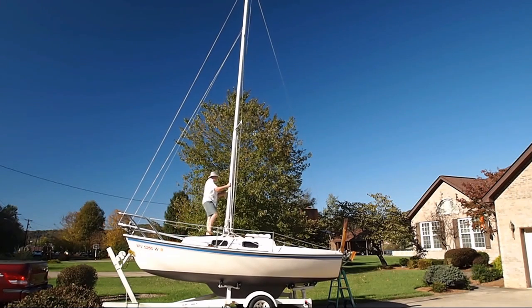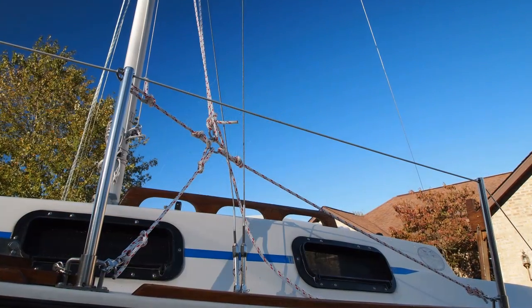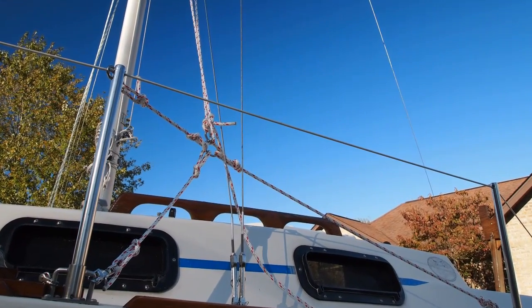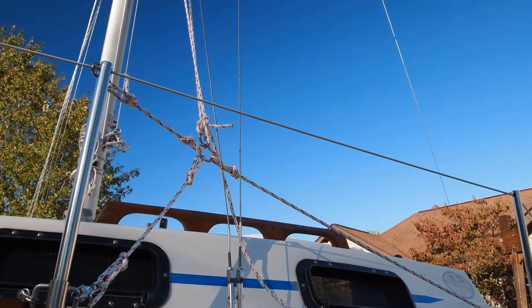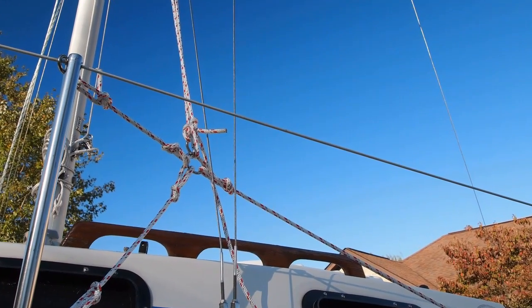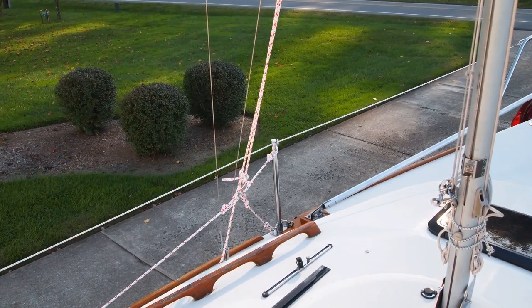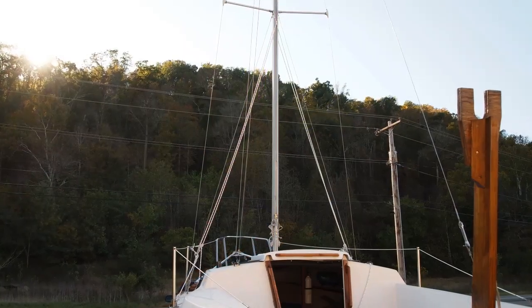Because the shrouds attach well below the mast step, they don't tighten up until the mast is almost all the way up. So to stabilize my mast in the side-to-side axis while I'm raising it, I use these temporary rope stays. The three ropes that you see attached to the lifeline stanchions hold the ring in line with the hinge point of the mast step, and the longer lines loop around the spreader brackets and back down to the rings.